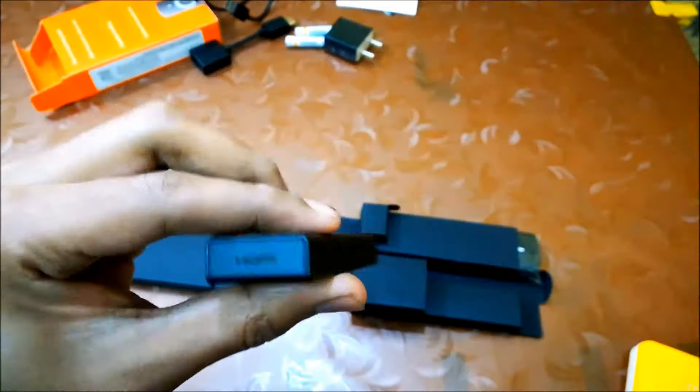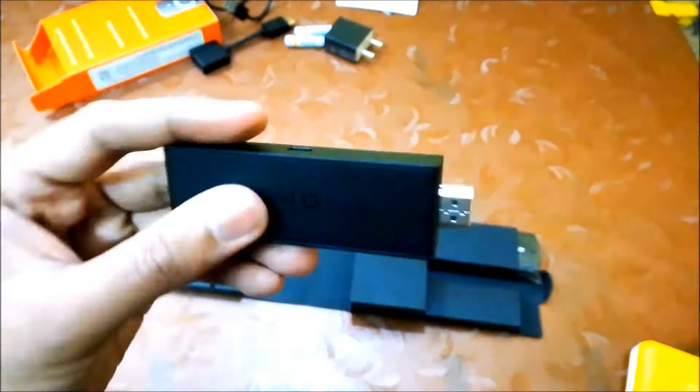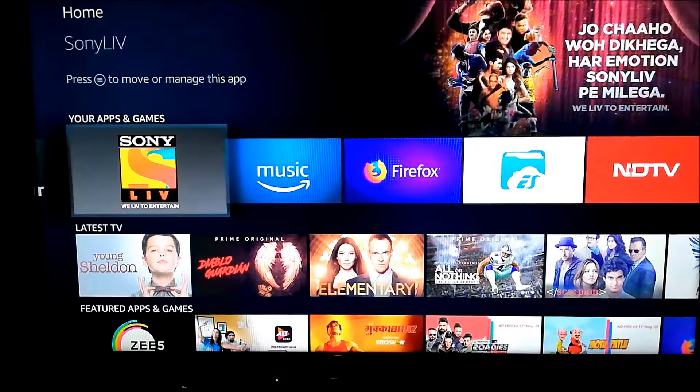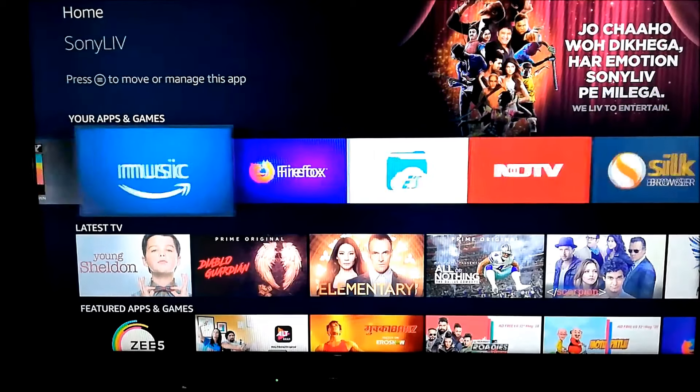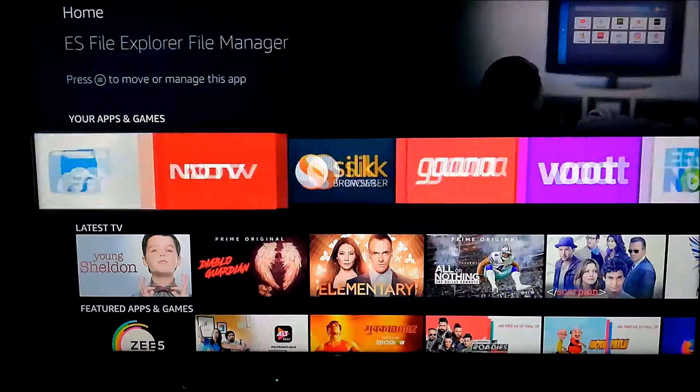This is Amazon Fire TV Stick. I already made some videos related to this — if you want to see them, the link will be in the cards. You can install Netflix, Orista, Sony Live and many more apps, and all apps work great. But you might need a separate membership for each app. In order to get the most from the stick, you should have Amazon Prime membership, which is now just Rs.999 per year, in which you can also get free delivery and Amazon Music. It's quite cheaper compared to other services like Netflix or Orista.